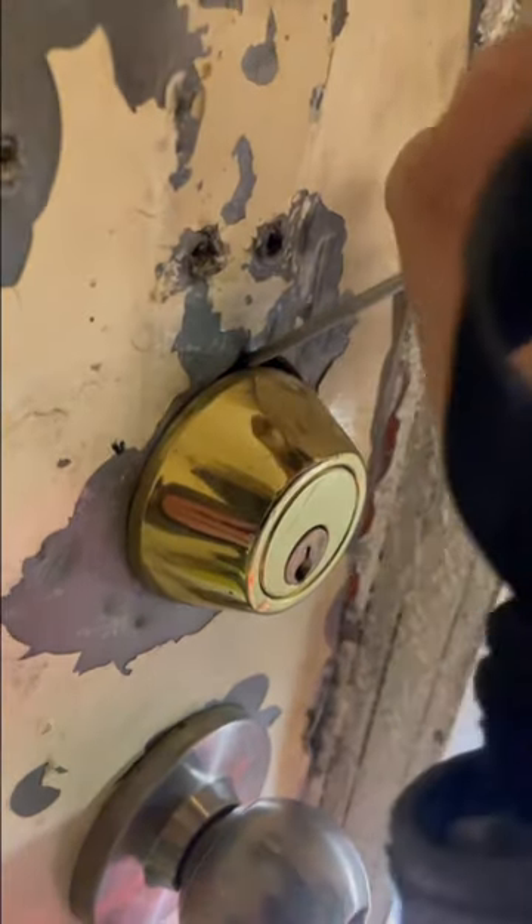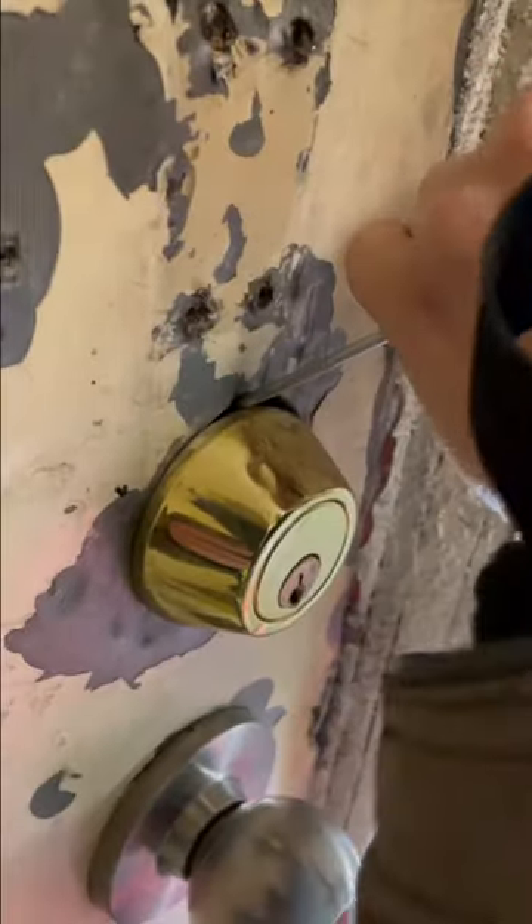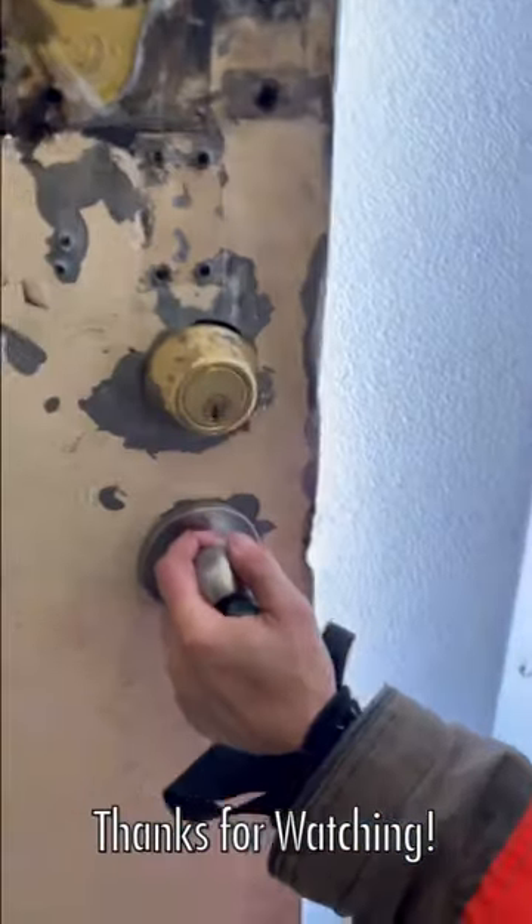So if my plan A ice pick attack doesn't work because it's a good deadbolt, I'm going to move on to plan B, which will probably end up being conventional forcible entry.